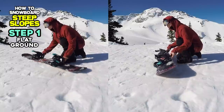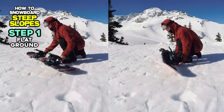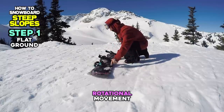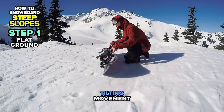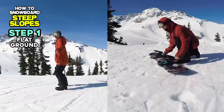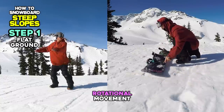There are two technical components that we combine in our board movement when we make turns: Number 1, Rotational Movement, and Number 2, Tilting Movement. This time, we will focus on the rotational movement to make quicker turns.